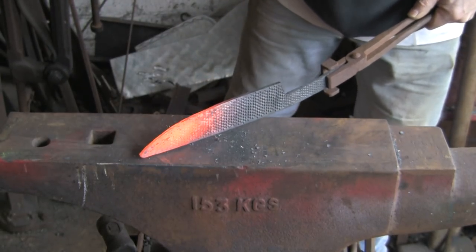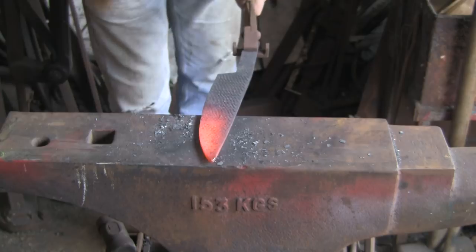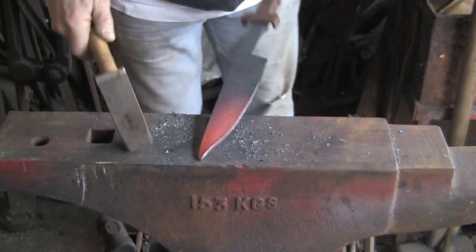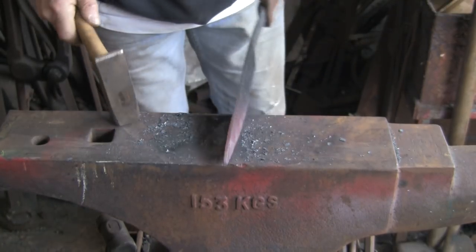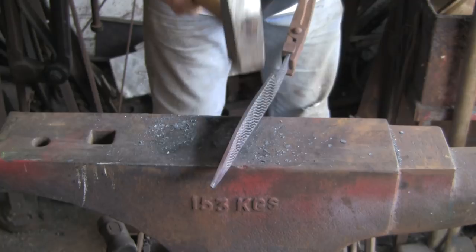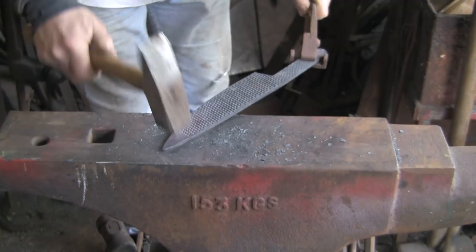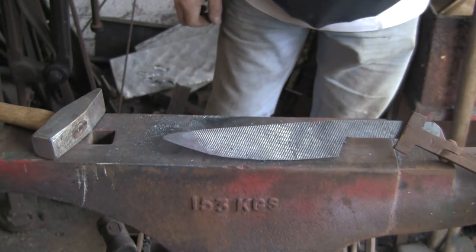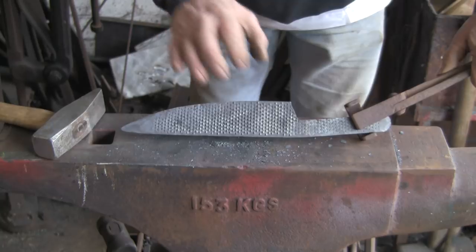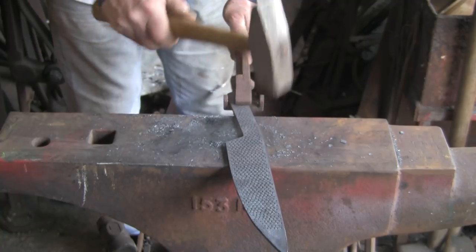I want to get the majority of teeth out but keep some. I'm just trying to define what shape I want. I'd like to try and drop this point a little bit but I don't think it's going to work very easily - what I might try and do is grind that in, a slight drop on the point. I think it's going to be easier than trying to forge it in. You can see the general shape is coming quite nicely. I'm just going to thin this bottom edge out which will hopefully give me a little bit more width as well.